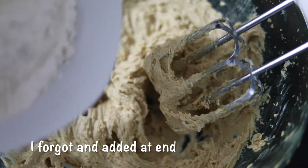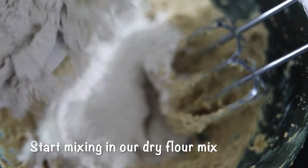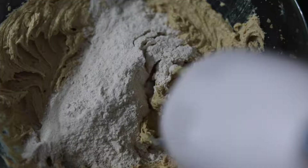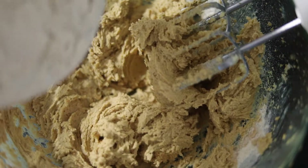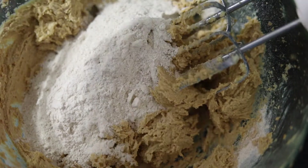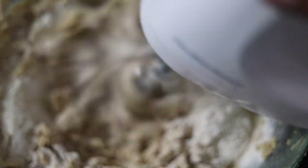Once they are combined, we can start adding our dry flour mixture which we prepared earlier. Just add it in 2 to 3 batches so that it helps to combine well. We don't have to mix it too much — we just need to get the flour incorporated. We shouldn't be seeing any dry flour.